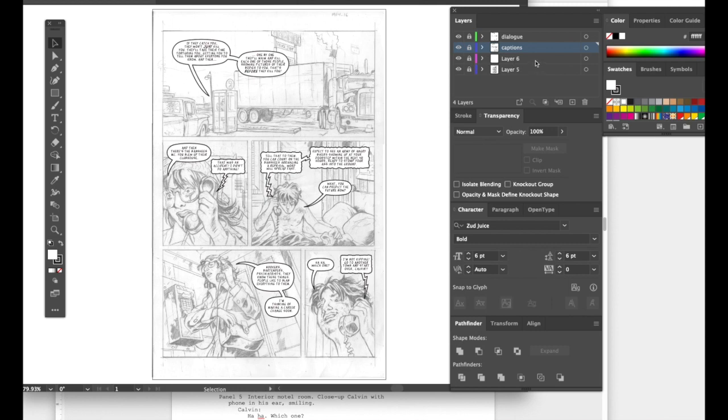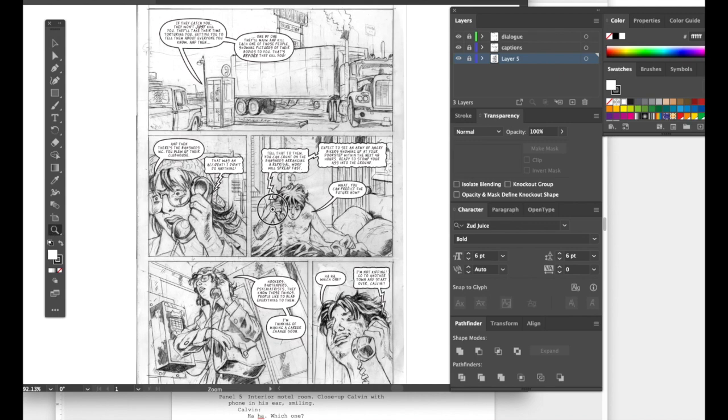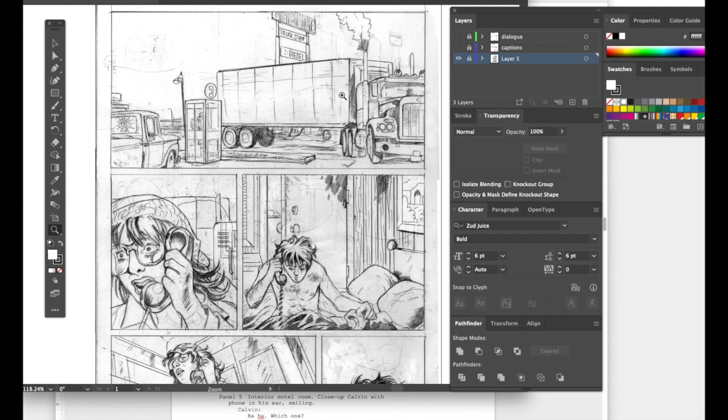Now the art looks gauzy and wavy because of that white rectangle layer — let's delete it. Now it's darker and you can see the illustration clearly. Let's shut off the word balloons and show you the penciling — there's a significant amount of talking, so I intentionally left a lot of dead space up top while penciling, literally holding my thumb up imagining big ellipses covering things up.